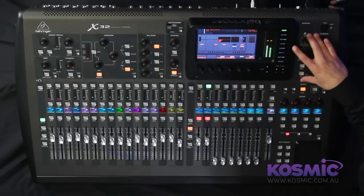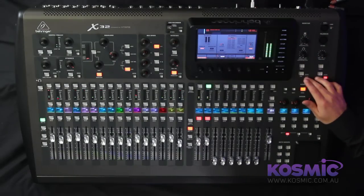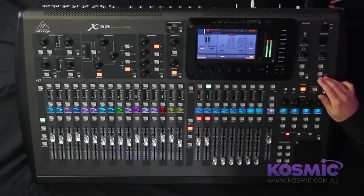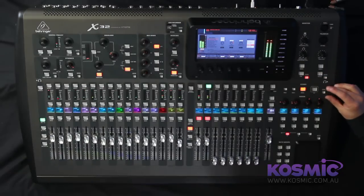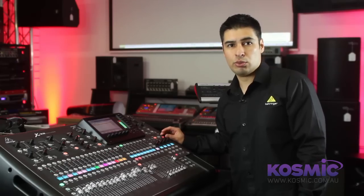Moving along to the right-hand side of the mixer, we have our monitor sends and our talkback section. Both have their own dedicated view button so you can adjust further parameters for those sections. We have our scene section which allows you to navigate your scenes on the mixer itself. You can store up to 100 scenes on board the mixer.